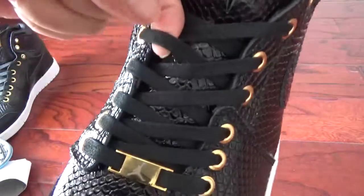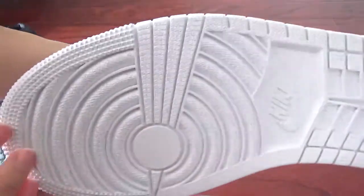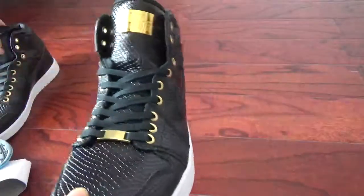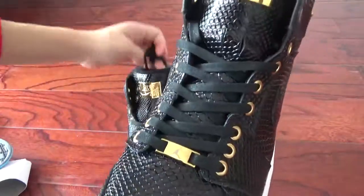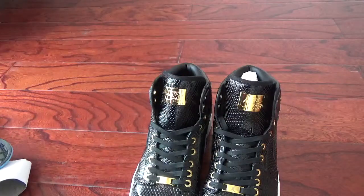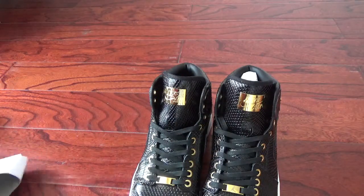And you can check the laces, the outsole, and the shoe tree. Here's the shoes — do you like them? If you like it, you can order one for yourself.